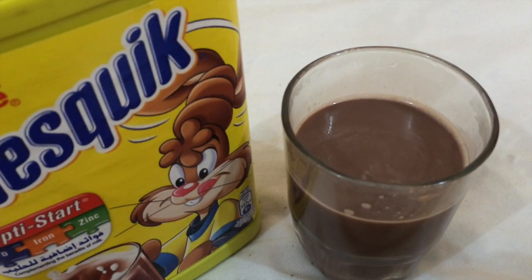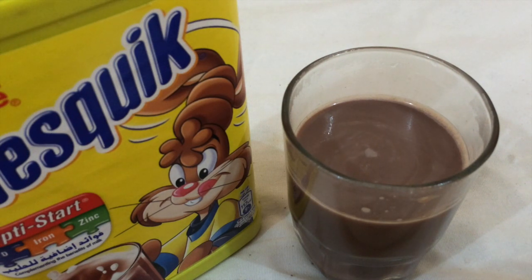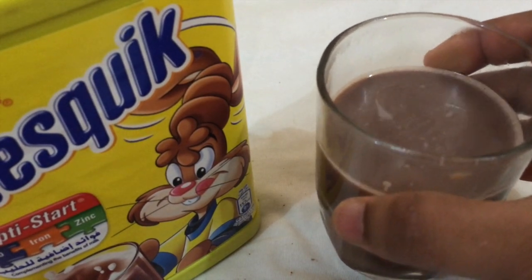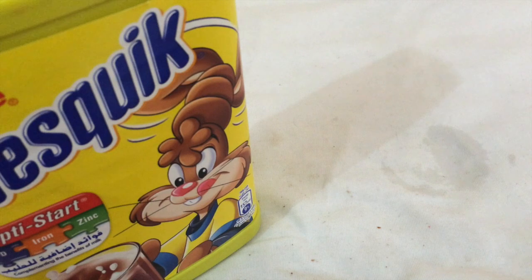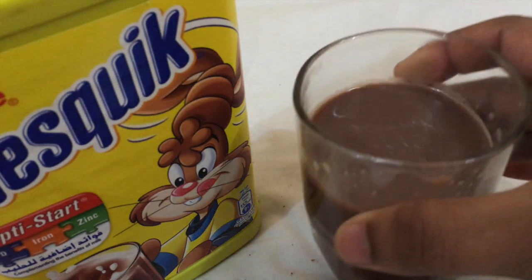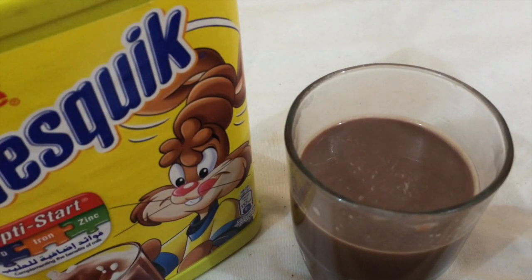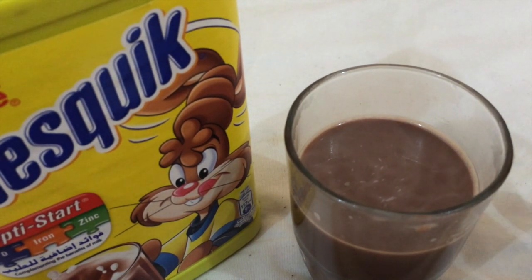Alright, taste test! This tastes like really good hot chocolate — quality hot chocolate. It's not that sweet because I didn't put much Nesquik in it, but it's medium sweet. It's pretty much like the hot chocolate you get from a vending machine. Very chocolatey and mild sweet.